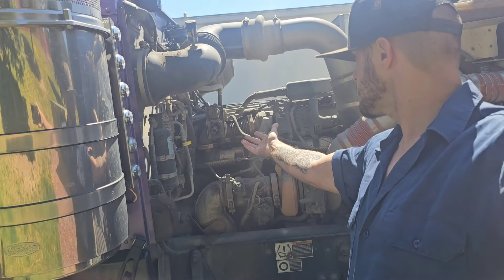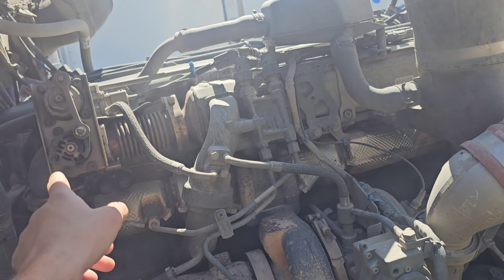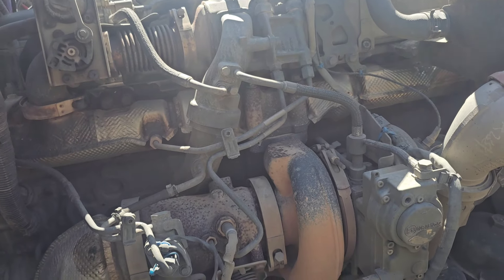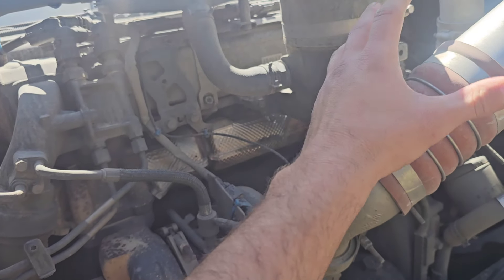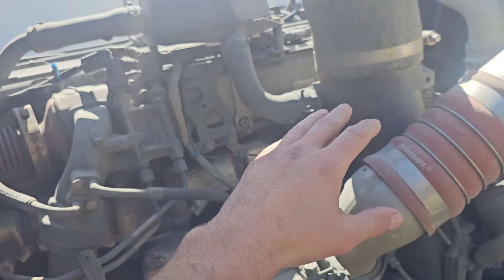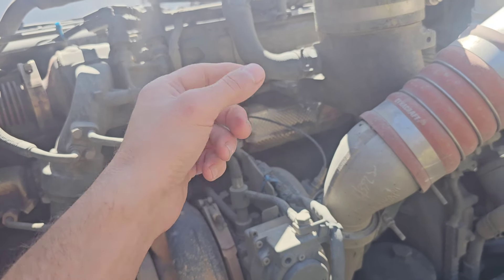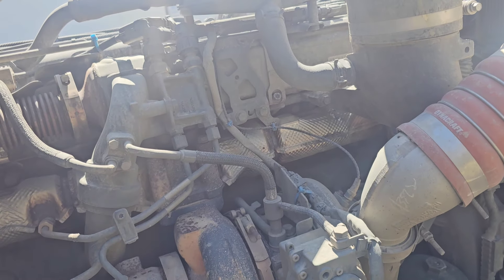Over here is your EGR cooler. What it does is take exhaust gas, mix it with your intake gases through a little valve for better fuel atomization and emissions reduction — so you don't have as much going out through the exhaust and DPF filter. You don't want all that hot air going directly into your cooling system, so it runs like an air-to-water intercooler, running coolant through here. There could be gaskets that share oil and coolant passages, so my mechanic says most likely it's the EGR cooler.